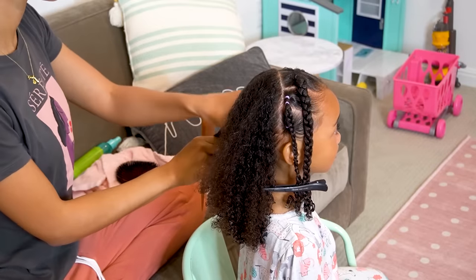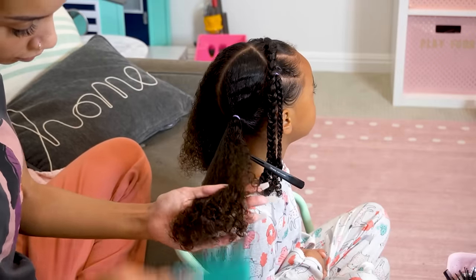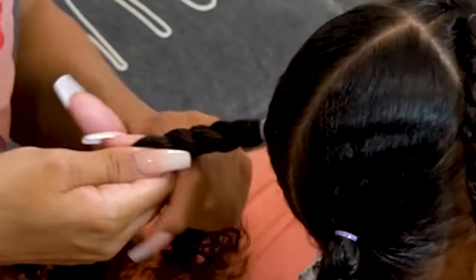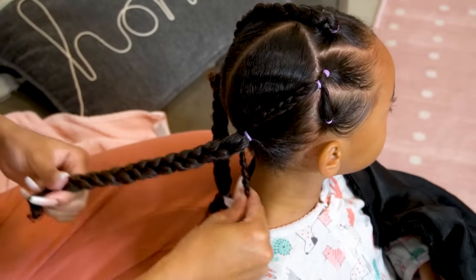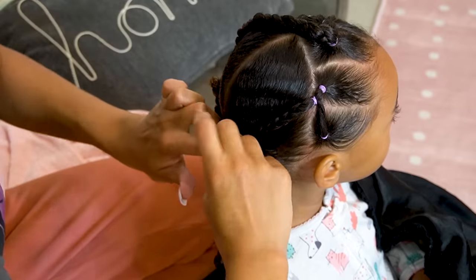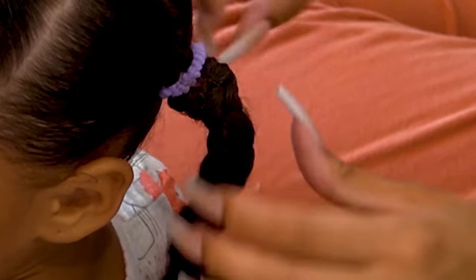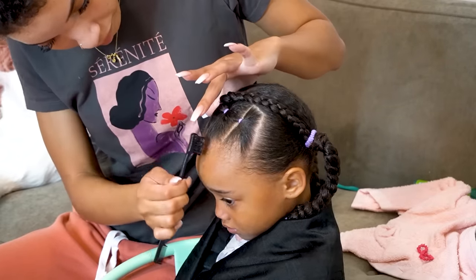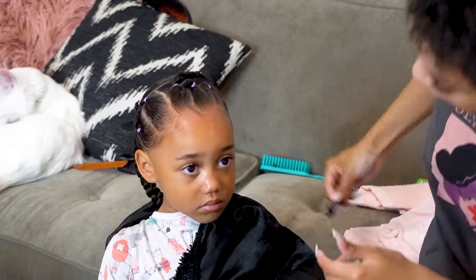Now that I've got the front of her hair all styled and braided up, I debated putting the back in a loose ponytail, but remembered it's always better to have more braids. So I split the back into two sections and braided those. Then I took the little braids from the front and wrapped them around the braids in the back just to add more interest to the hairstyle. For the last finishing touch, I took some gel on a little edge brush — which you can also get on Amazon — and smoothed down her baby hairs to polish off the hairstyle.